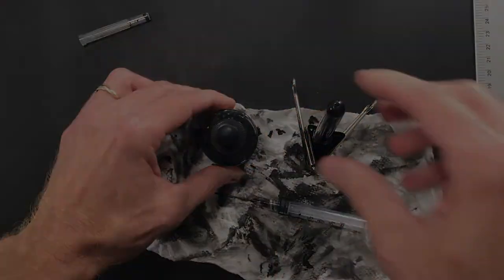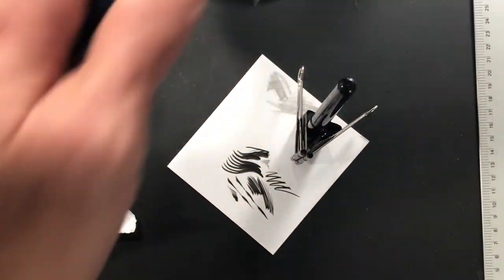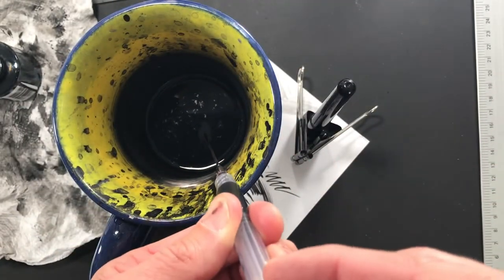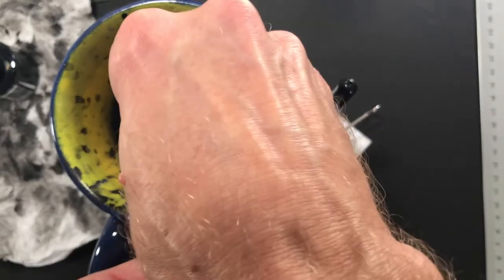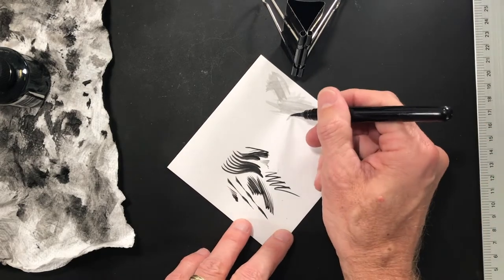I'm just going to stand it up and let that ink start to flow back in, then we'll test it out and see how it's doing. Let me show you something else I always do: this blunt syringe has a bunch of ink sitting in it, so I take some old dirty water — my pen brush cleaning water — pull some water in and push it back through. I do that a couple of times just to clean the syringe out.